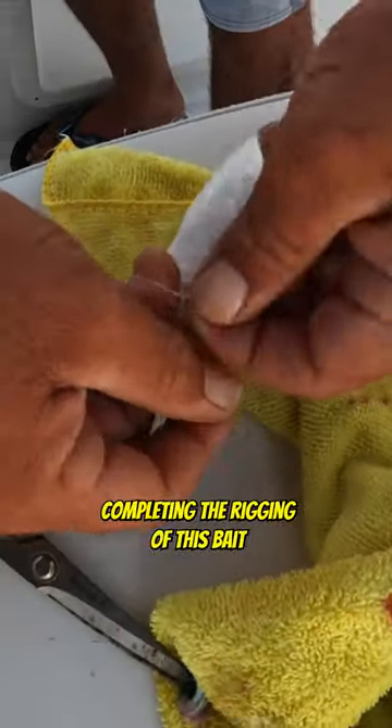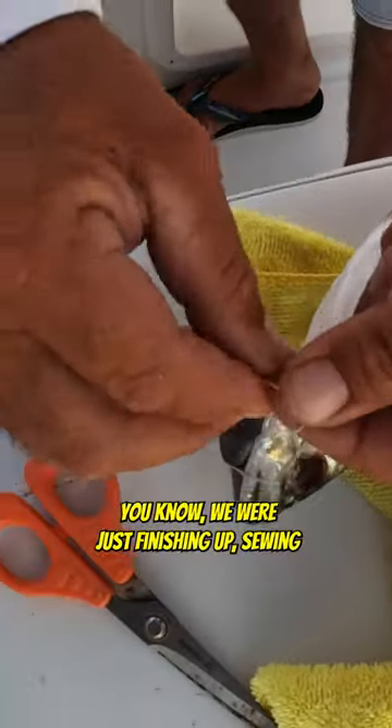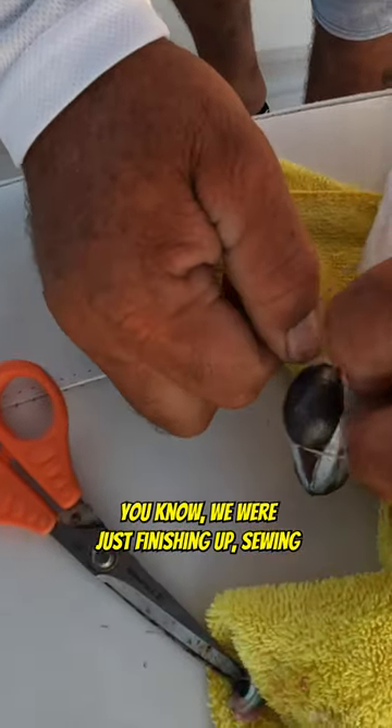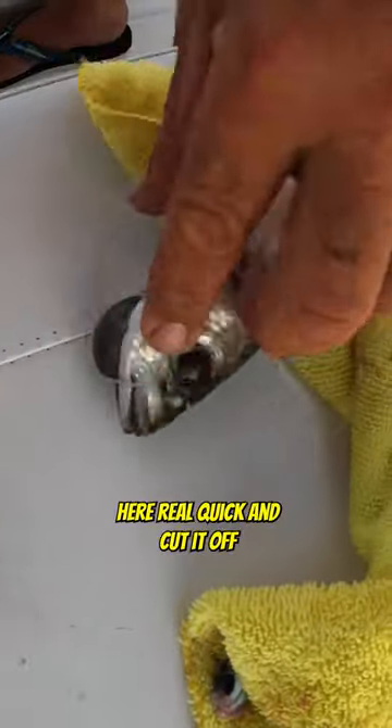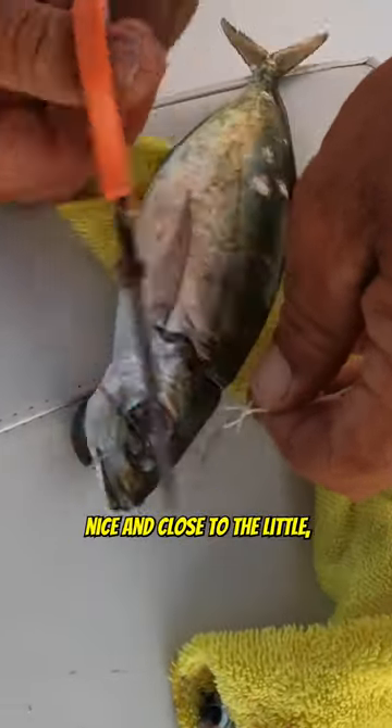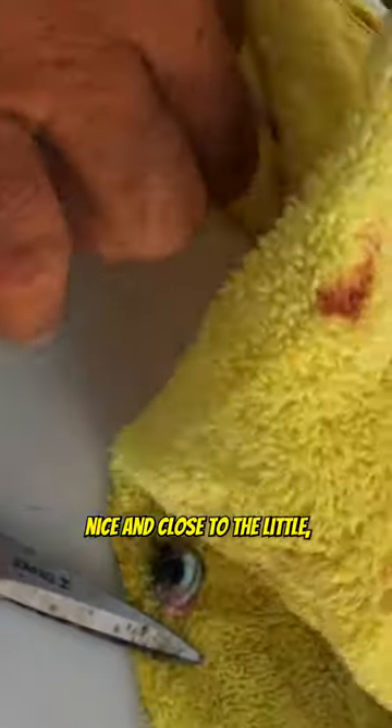We're back here completing the rigging of this caviito. We're just finishing up sewing the sinker into his chin — just a bunch of half-hitches here real quick. Cut it off nice and close to the little cavi.